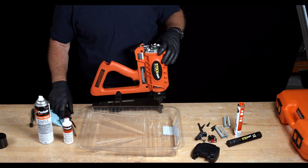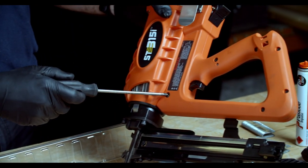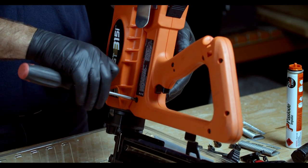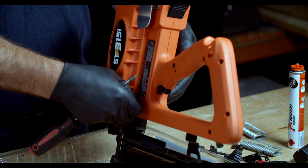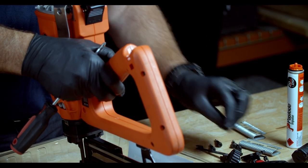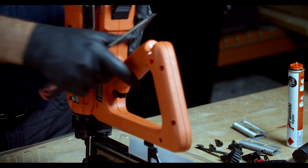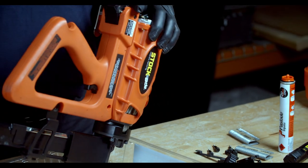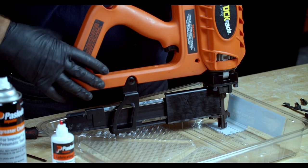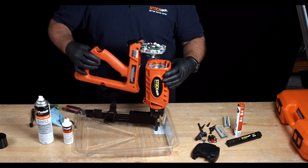Grab your number two Phillips head screwdriver. On the handle itself, remove the screw. Once you grab that out, set it off to the side. Then use the head of the screwdriver to push the pin out. Set them both aside. Once that's complete, slide the front of the handle away from the magazine and gently lift the handle and fan assembly off.